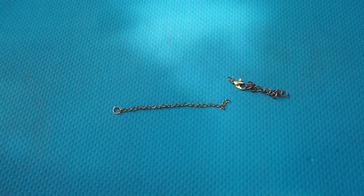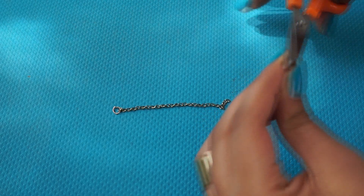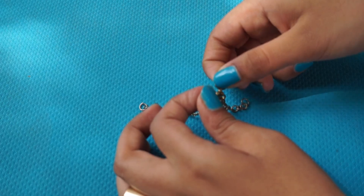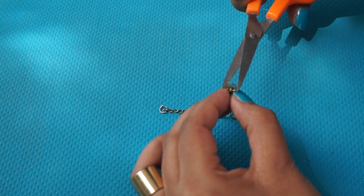Now we're going to start with the gold chain and the bracelet clasp. We need to attach these two things together, so open up the jump ring, put it through the chain, and tighten it up using scissors.